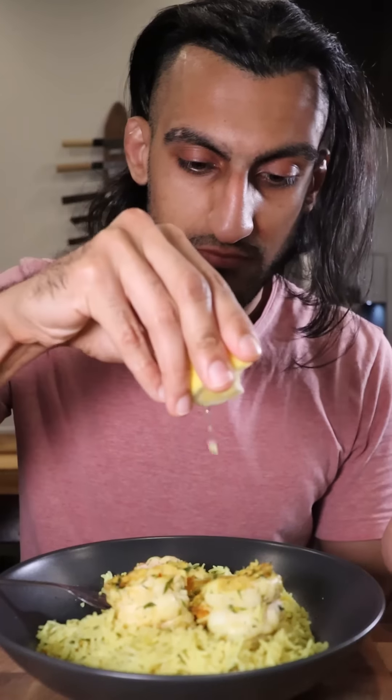Here's how you can make shrimp balau. Balau is basically a rice dish where the rice is cooked in a flavorful stock, and it's a popular dish in Pakistan.